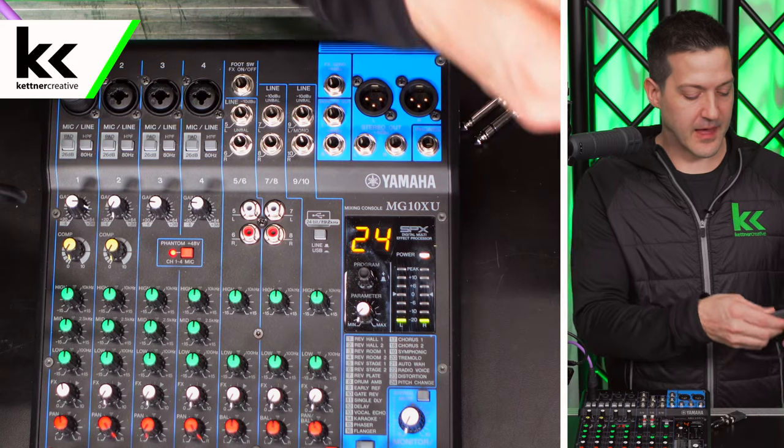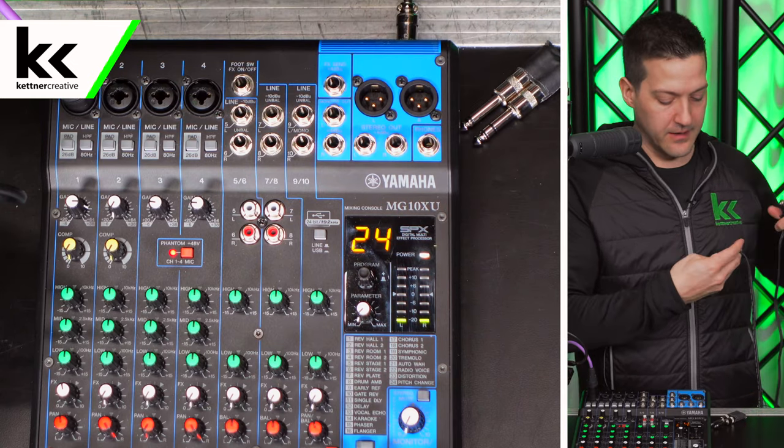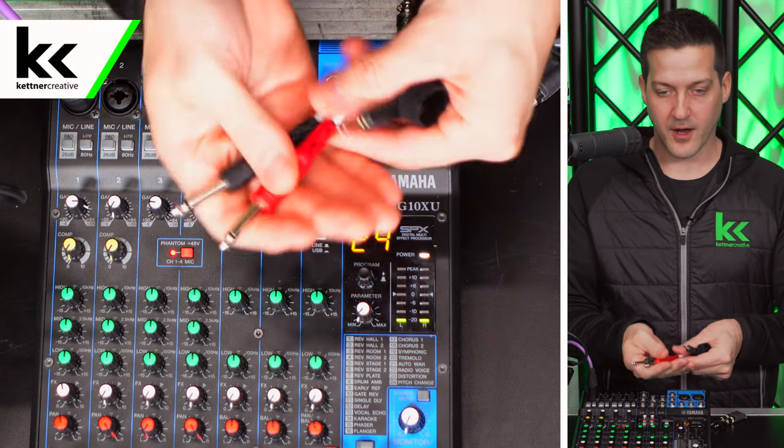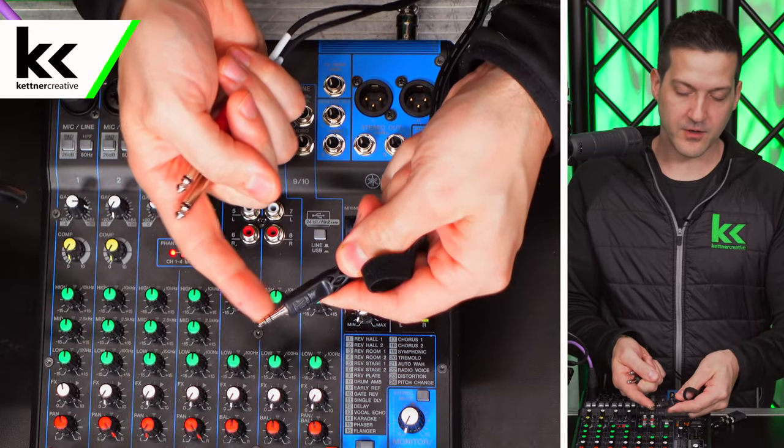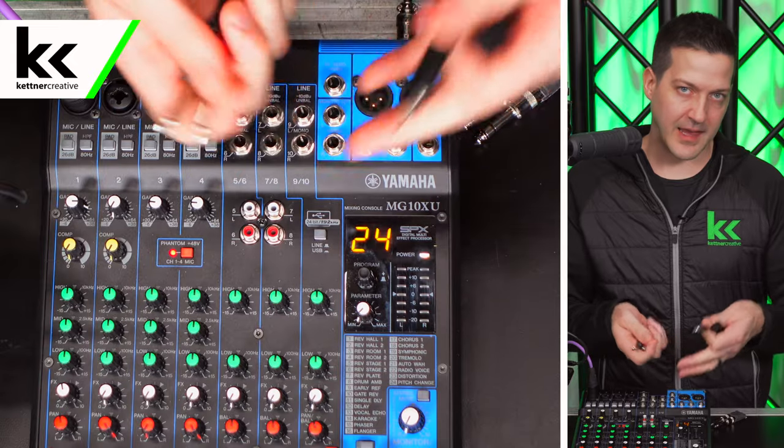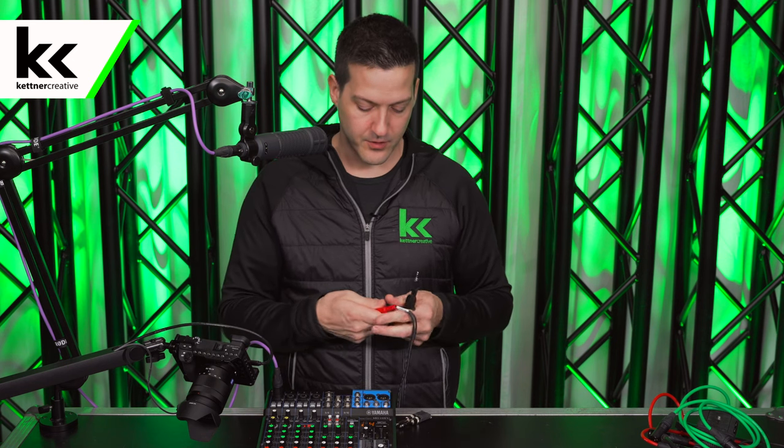The next option to connect your audio mixer to your video camera is a little bit less expensive. Basically what this cable does is take the stereo outputs from your audio mixer — it has a left and right mono input and merges them into a single stereo input going to the camera. This is essentially a cable version of the audio interface we just showed you but gives you a lot less control, although it does technically work. We'll show you how to connect it and walk through the workarounds needed to make this work properly.